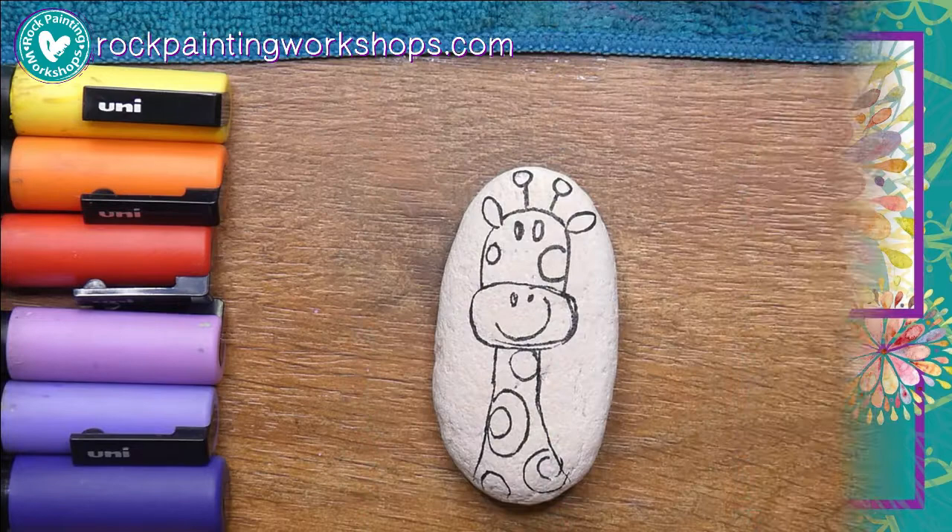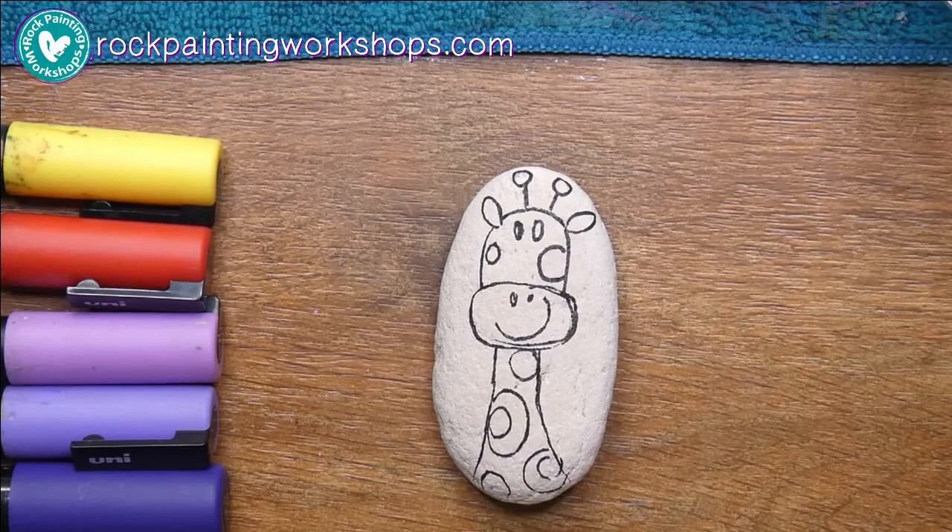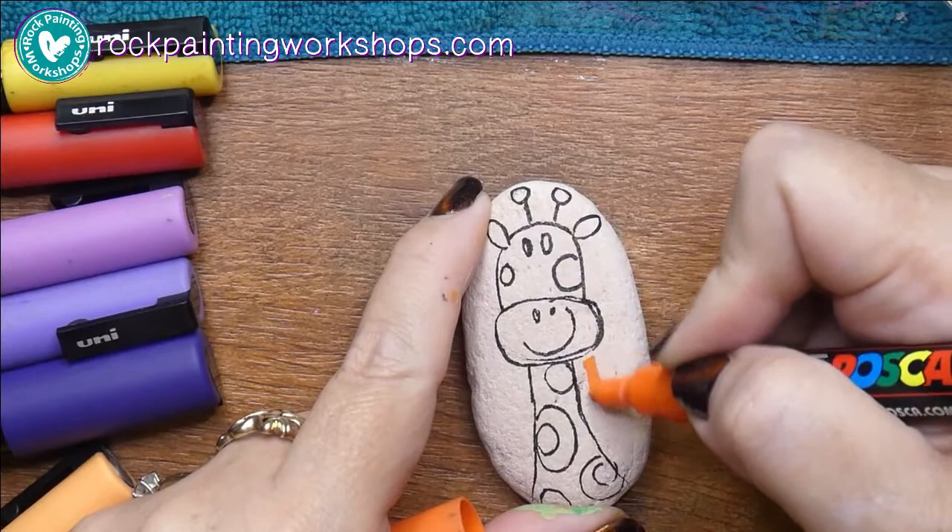Good morning, good morning. I'm so glad you've joined us here at Rock Painting Workshops. Today I am going to colour in a little giraffe and the image I found is by Romero Brito.